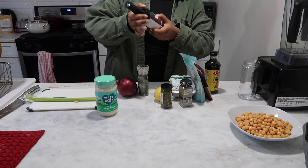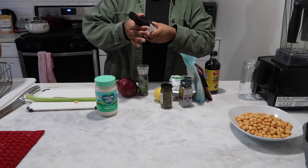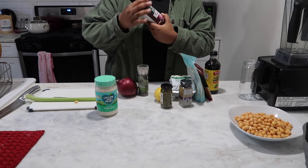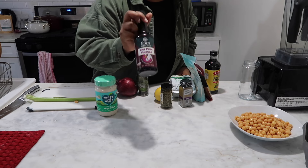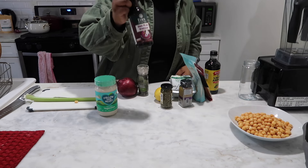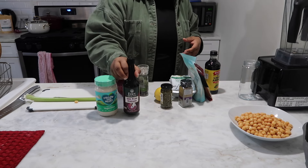I'm going to use some — I don't know if I'm pronouncing this right — umi plum vinegar. Let's hope I pronounced that right. Umi plum vinegar. I like to use this; it helps to bring a depth of flavor to whatever I'm putting it in.